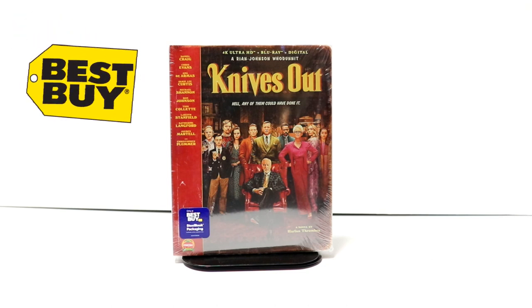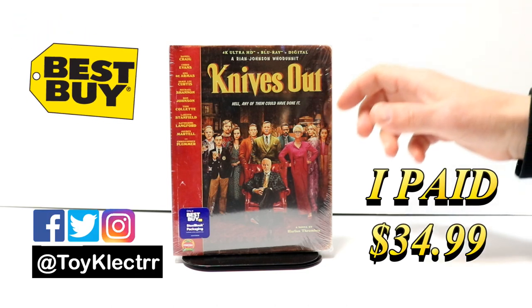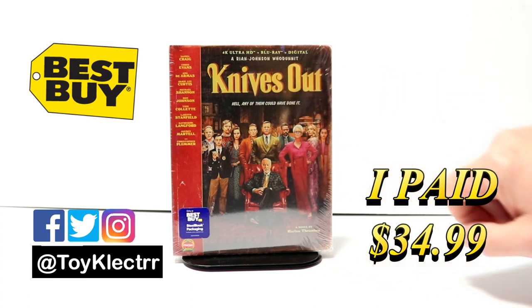So today I picked up my order for Knives Out. This is a Best Buy Exclusive Steelbook. It does come with the 4K, the Blu-ray, and the digital.